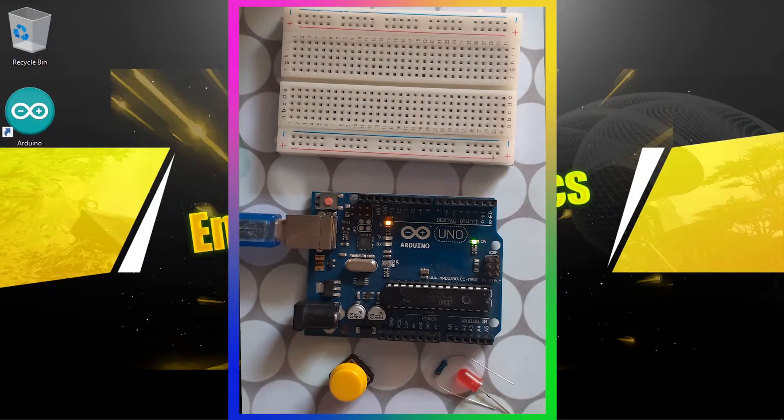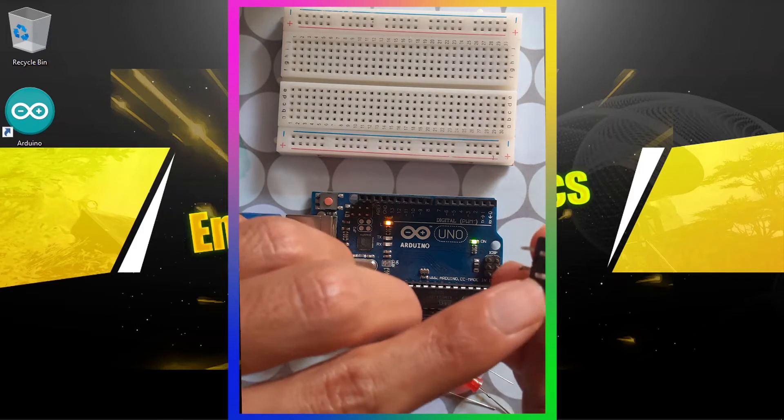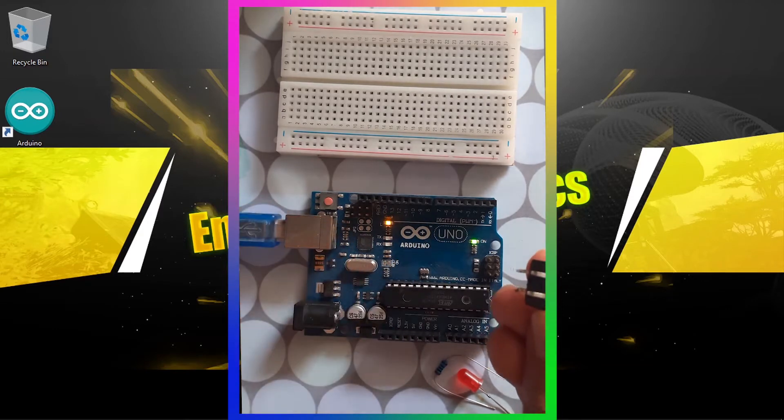In this video you will need a push button, an LED, and an ohm resistor. Let's start by hooking up the push button, which we talked about in the previous video. We are going to connect one lead to the GND of the Arduino and the other one to a digital pin — for example pin number two — so that we can read the digital value using the digitalRead command.